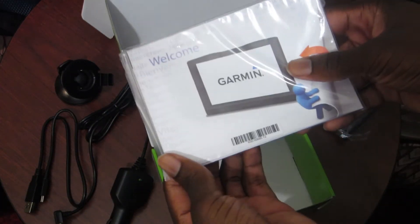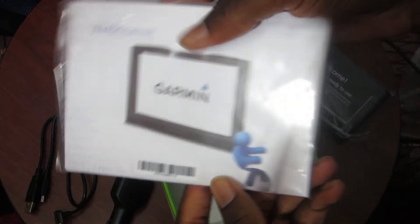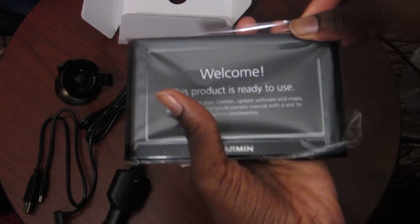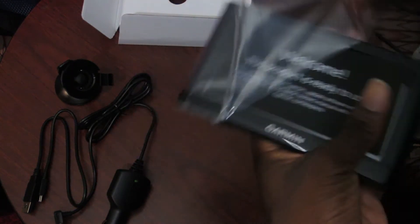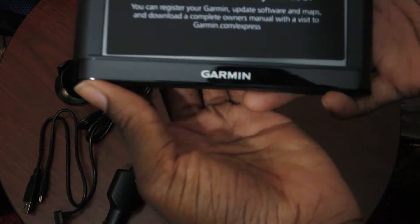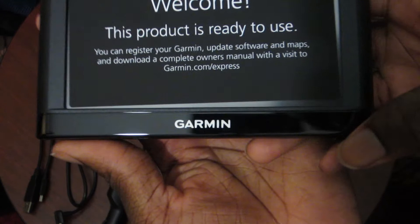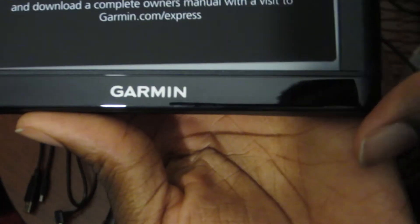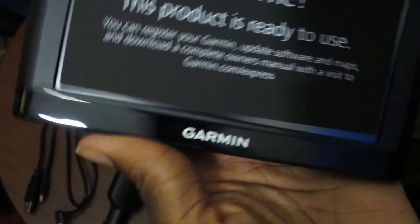Then we have some literature — it says 'hook 'em' with a little map guy, which is cool. I never really use the manual. And that's it, there's nothing else in the box. The GPS has a glossy finish here that will definitely gather fingerprints, with your Garmin logo, and the rest of it is matte which is nice.